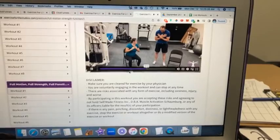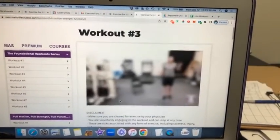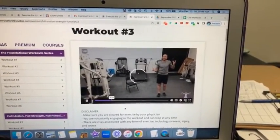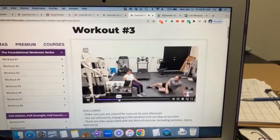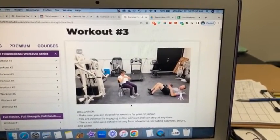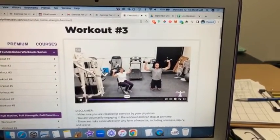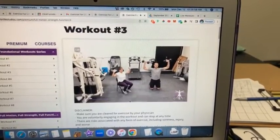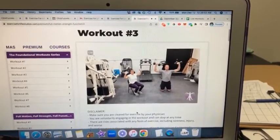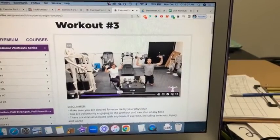Then workouts three and four take those motions we practiced in workouts one and two and do them as isometrics. Sometimes the isometrics are loaded — for example, doing a loaded isometric for the shoulders — and sometimes they're just using bodyweight. But it's taking what we learned and practiced in workouts one and two and now adding some load and a more intense muscle squeeze.